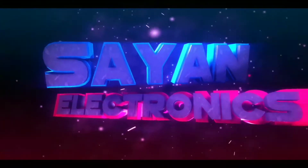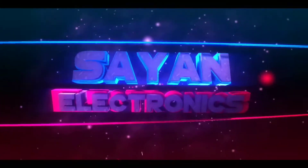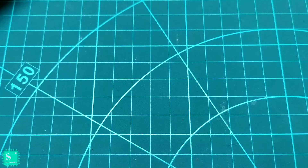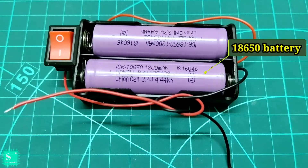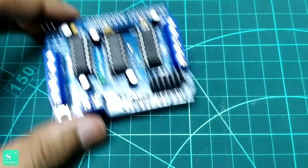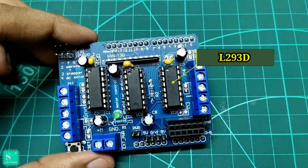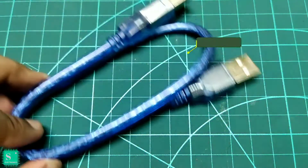Unicorn Zombie Apocalypse. For this project we will need a battery holder with 18650 Lithium Ion cells, an Arduino Uno, an L293D module, 4 DC geared motors, and a USB cable.